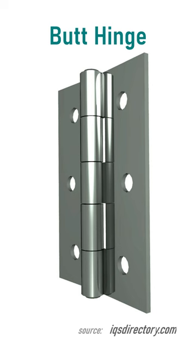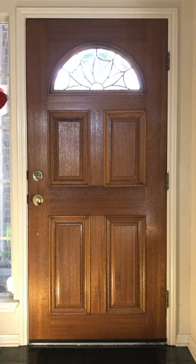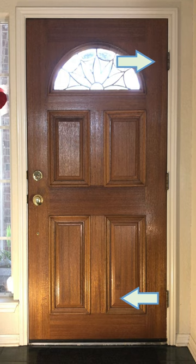Short of rebuilding the entire entryway, try adjusting your hinges a bit. First, figure out which way the door is leaning. In this case, it's starting to sag, so I need to lift it a bit. In other words, adjust these hinges this way.